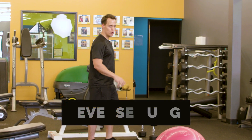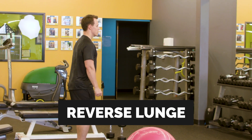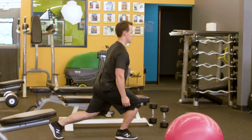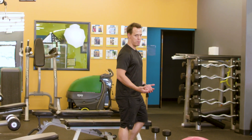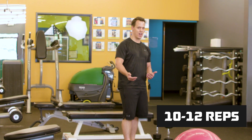The next exercise we're going to do is a reverse lunge. You're going to keep those shoulders tall, step back, and then back to center, then over to the other side. If you want to increase the intensity, you can add a pair of dumbbells. You're going to do 10 to 12 repetitions of that also.